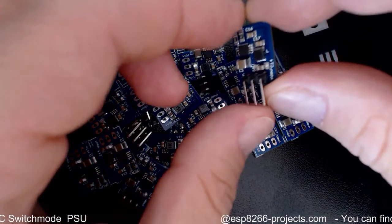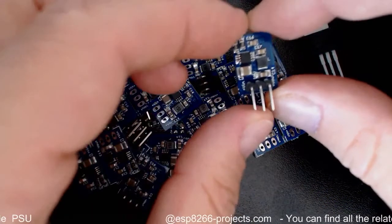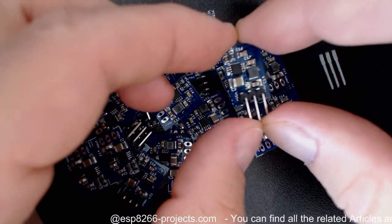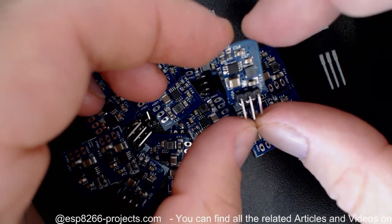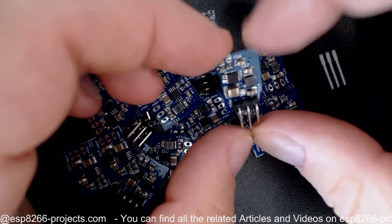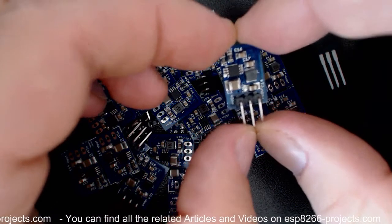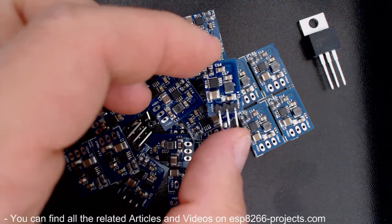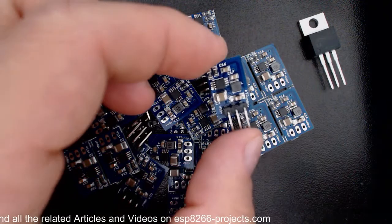Now I know that there are already a lot of different types, models, and shapes on the market, and you might ask: why another one? Because we use it, we are happy with it, and we were thinking to share it with you — and also it's bringing some new features that you cannot find on the existing ones on the market.